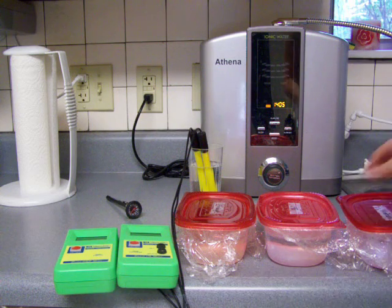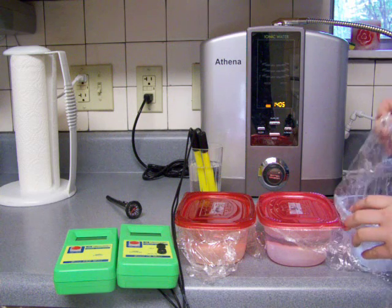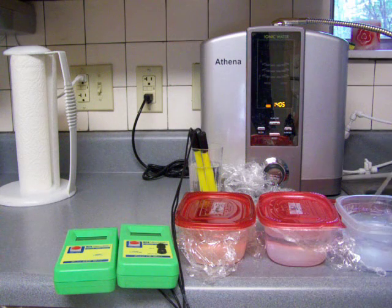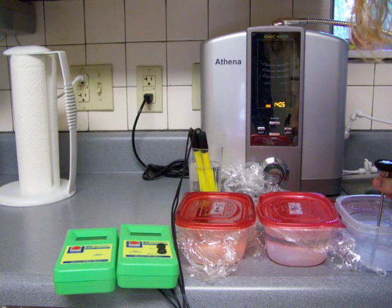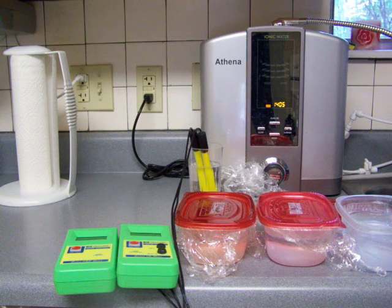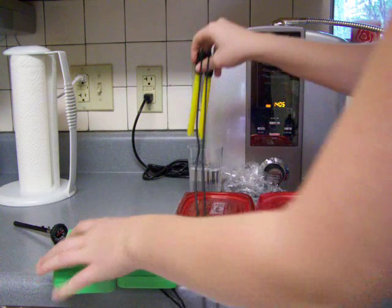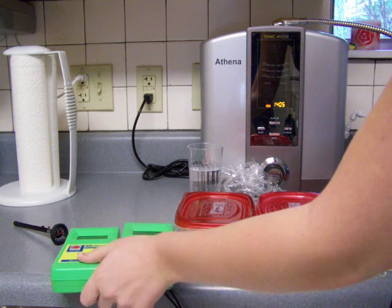Starting with the freezer sample - it's not actually frozen all the way, but it has ice. I'm going to measure the temperature here. I'm pretty sure it'll say 32 or close to it. That says 32. Now we'll put these in here and turn on the meters and see what that says.